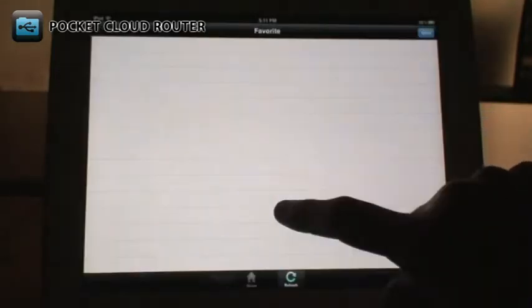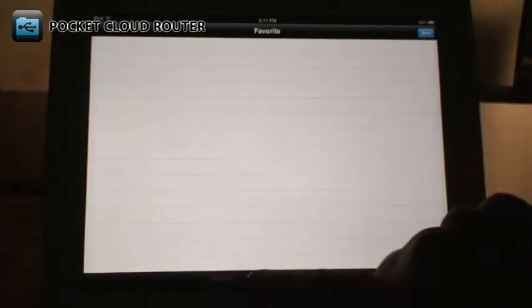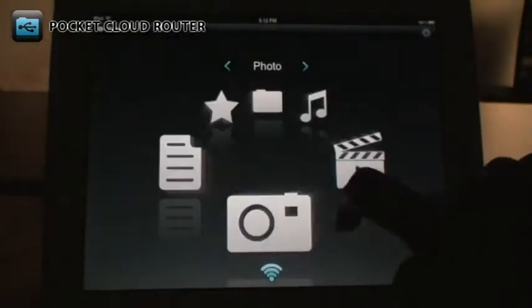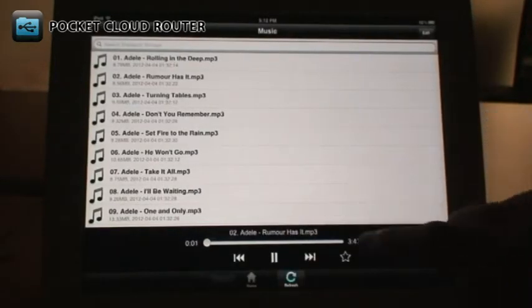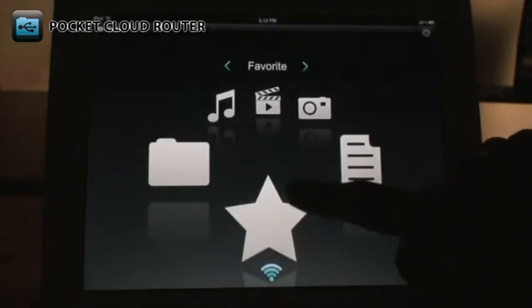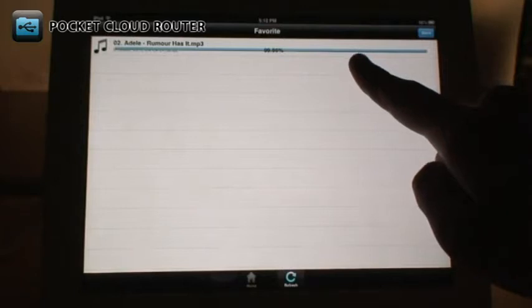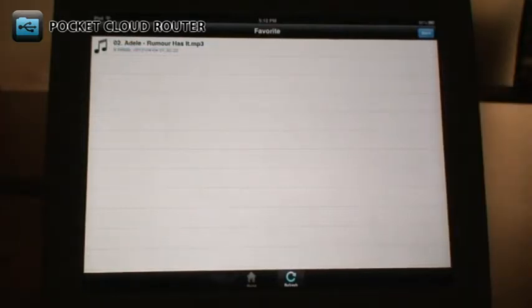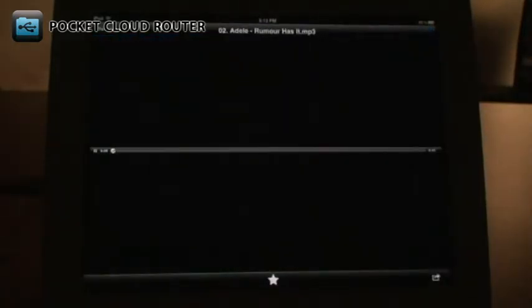The Favorites section allows you to save files to your mobile device for offline access. Here, we'll choose a song and tap the star icon to mark it as a Favorite. Now, in the Favorites section, you can see that it's being downloaded to the mobile device. After the download is finished, just tap on the file to play it. If you want to remove the file from your Favorites, tap on the star at the bottom.